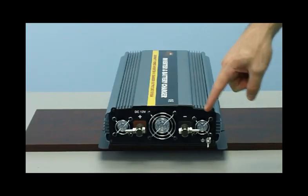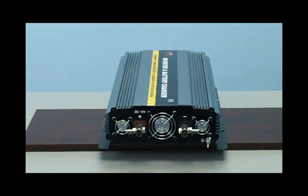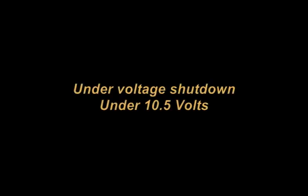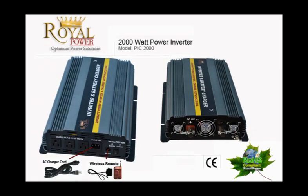This unit has efficient thermal cooling fans that will turn off and on automatically when needed. With Royal Power's superior technology, the internal circuitry will protect the inverter in cases when you're running low on battery power. The inverter will turn itself off if it detects your battery power source is running low on juice, so you don't need to worry about your car battery not being able to start again. It also has overload protection — in case you draw too much power, it will automatically shut itself off before any damages occur. That's what you get with Royal Power, the leader in power inverter technology.